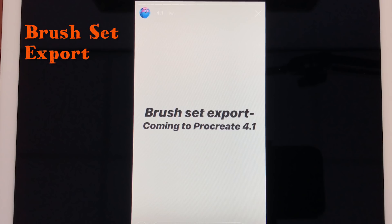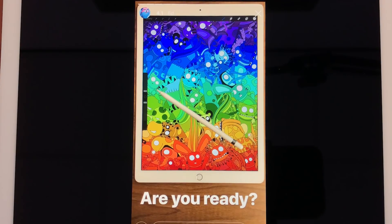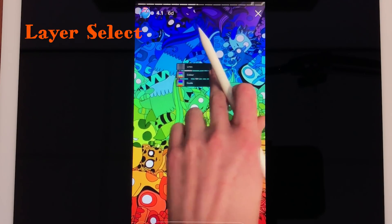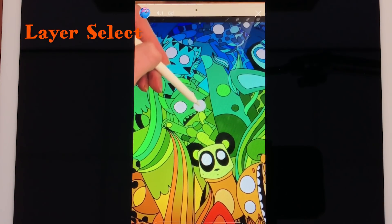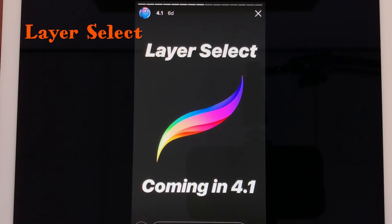Another cool feature in Procreate 4.1 will be layer select. Now you can select your layers when you're just drawing and painting on your canvas. I think you need to make a rotation with your finger and then the layers panel will pop up, so you can choose the layer you want to paint in.